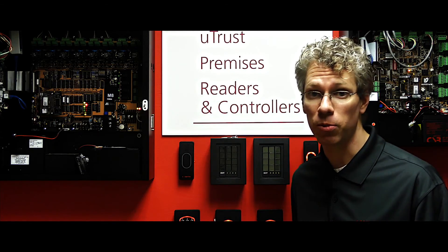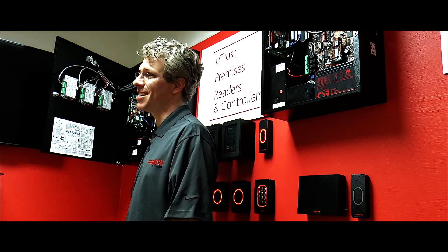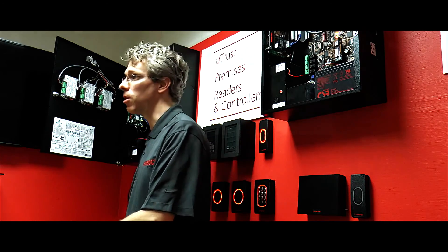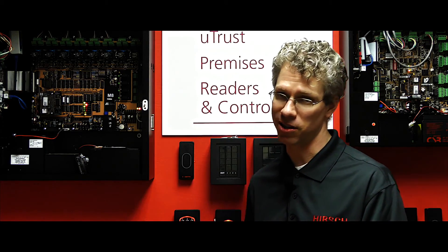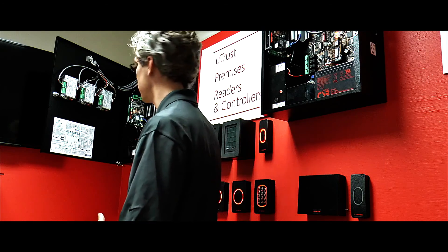All these readers up on the wall are the same family of readers — they are the exact same reader. The only difference is the firmware loaded onto them. This one is acting in a transition mode, this one is acting in a FICAM mode. That gives you the ability to buy a uTrust reader today to help with your transition: you can read prox cards, you can read PIV cards in a true legacy fast scan situation, and then be one step closer to being FICAM ready. To enable the reader to be FICAM, you just apply new firmware to the reader and now it is a FICAM reader — you don't have to buy new readers.